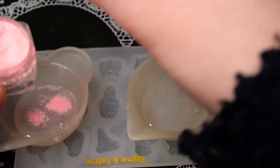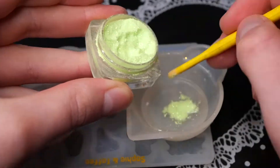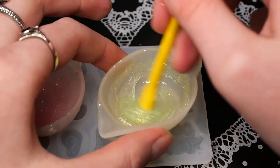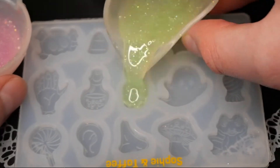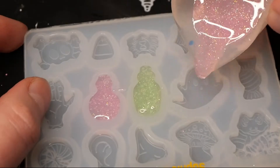While I waited for this to cure, I decided to make some of these cute charms. I'm not sure if I'll use them as shaker charms or just use them for another project, but I also wanted to try out these glow-in-the-dark glitters. So I just mixed up some UV resin and filled in some charms with random colors.